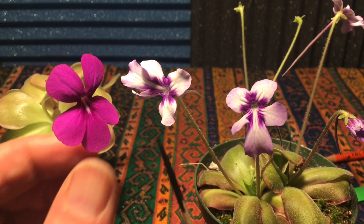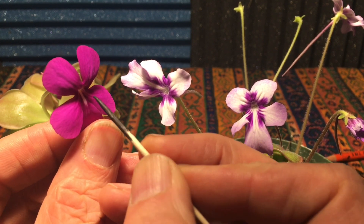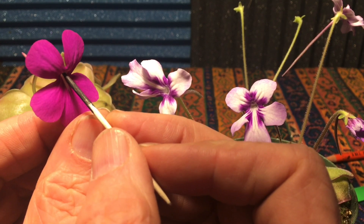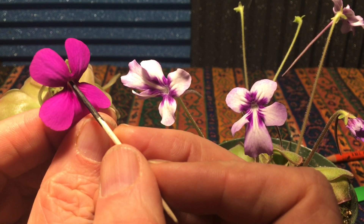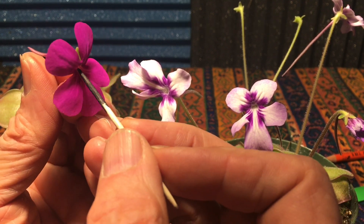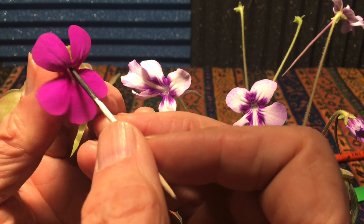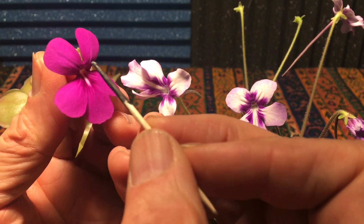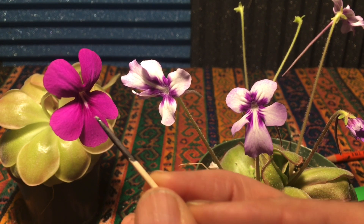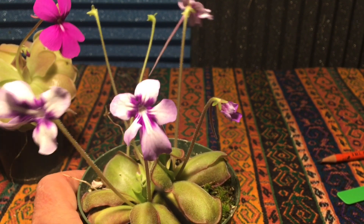I'm going to hold the bottom of the flower, take this little toothpick, and stick it in, then angle it up slightly because the pollen is back behind there. It looks like I have no pollen — let's try it again. I did get some — you can see it on the end. Just a little bit of pale pollen.